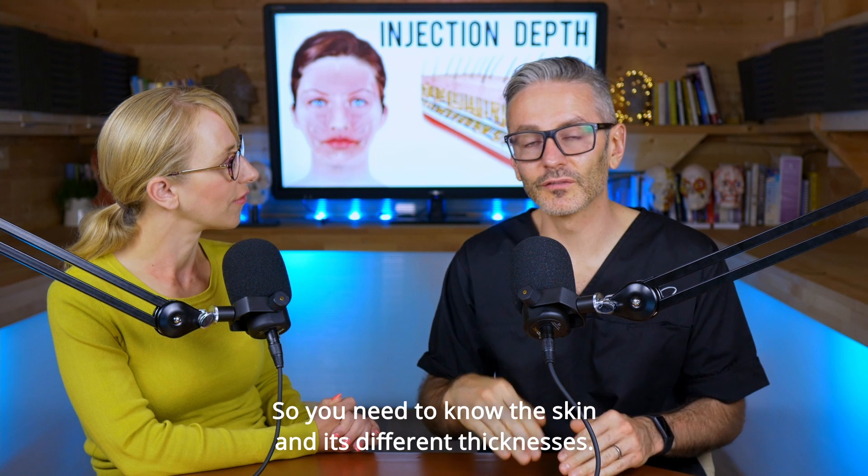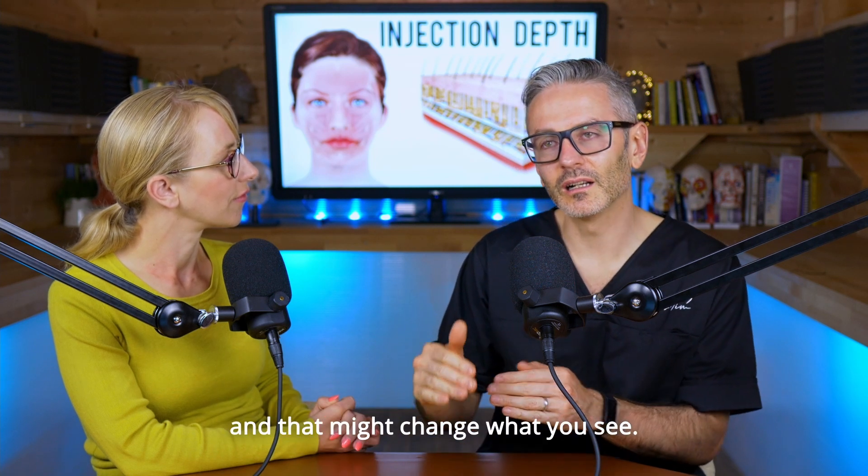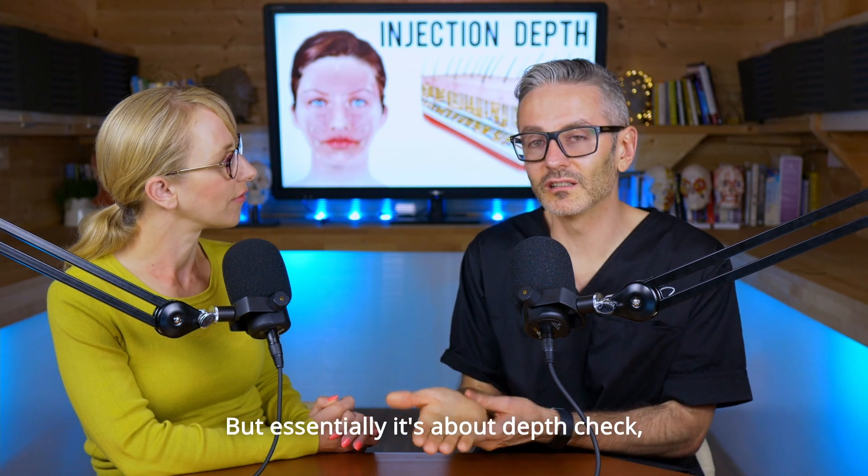You need to know the skin and its different thicknesses. Chins are very thick, the glabella is a very thick place to inject, and that might change what you see. But essentially, it's about depth check.